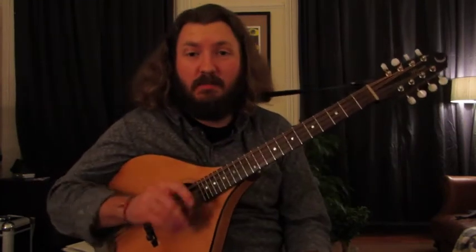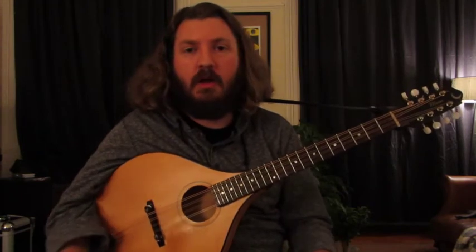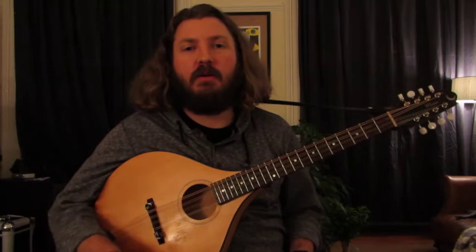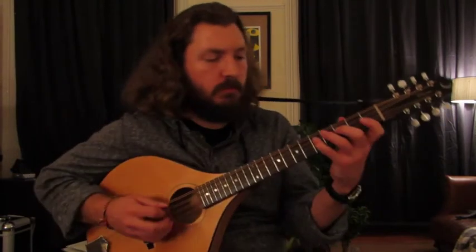Cool, so that's it, kind of up to speed, and I'm going to play it one more time through quite a bit slower, and then I'll break it down a little bit and talk about the structure.